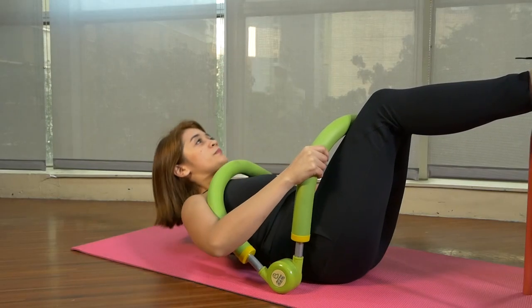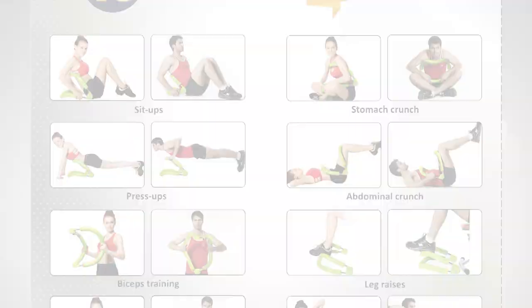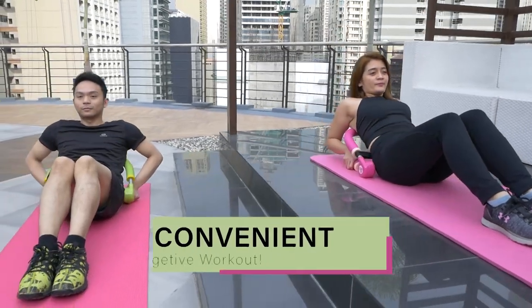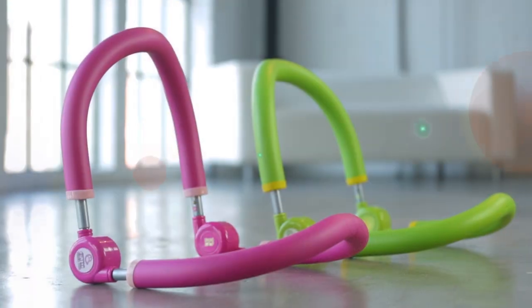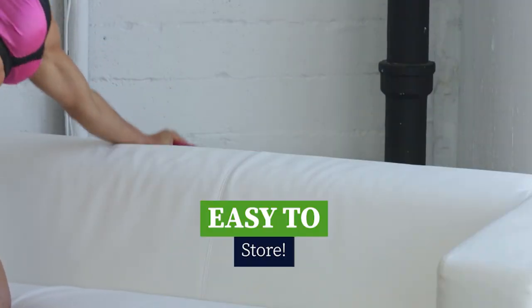The Gym Toner Pro provides not just one, not even two, but 10 variety of ways to exercise and target different muscles. It supports your back for a more convenient and targeted workout. It's portable and lightweight. You can get a complete workout anywhere — you can even take it with you wherever you go. Plus, it's easy to store.